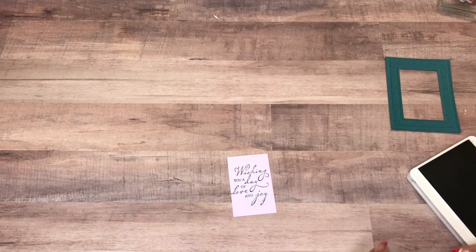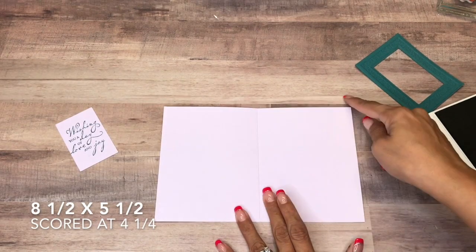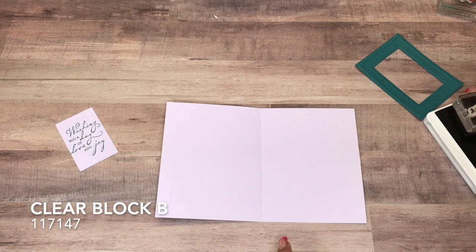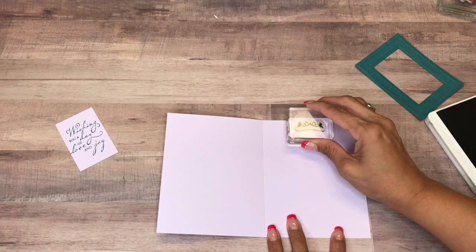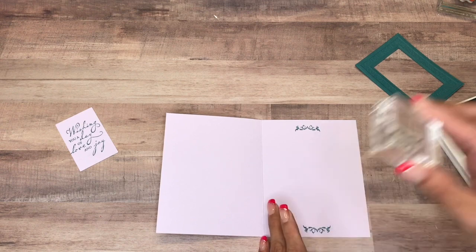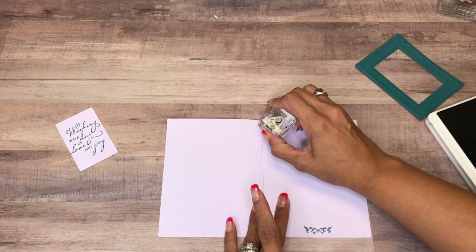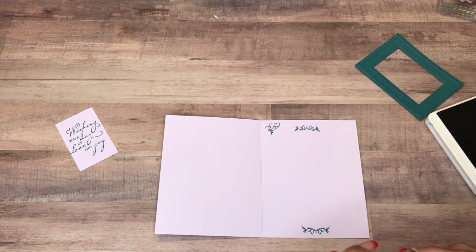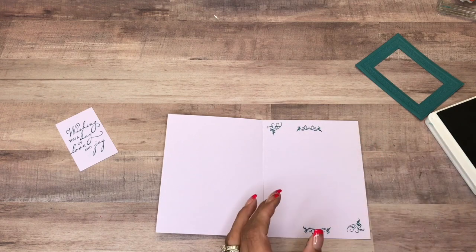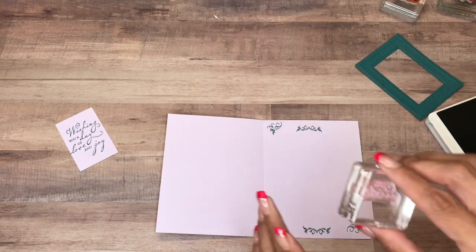That's much better. Our card base is Purple Posey as well, cut at eight and a half by five and a half, scored at four and a quarter. I'm going to decorate the top and the bottom, then put these in the corner, just like that. Then I'll get the Happy Birthday — this was mounted on Clear Block B, and this is mounted on Clear Block A, and this is also on B.